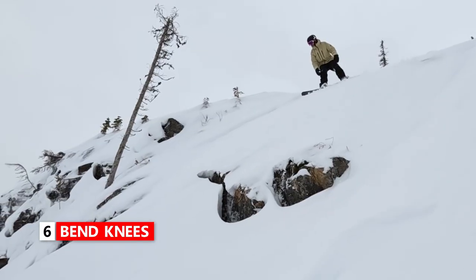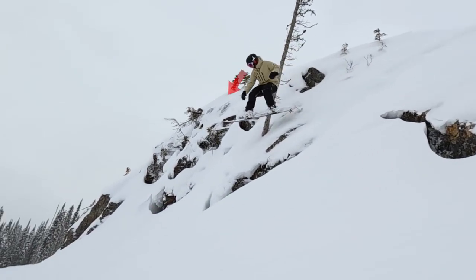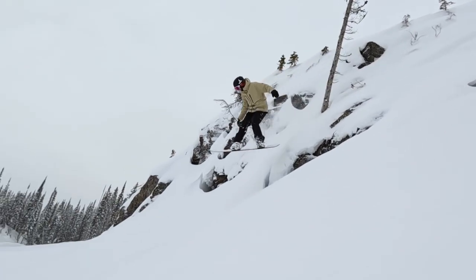Once I'm into the air, I'm thinking about bending my knees so that I can stay a bit more compact and balanced. I'm also looking to spot the landing. And from that position of spotting the landing and feeling in control, I can get ready for the landing.